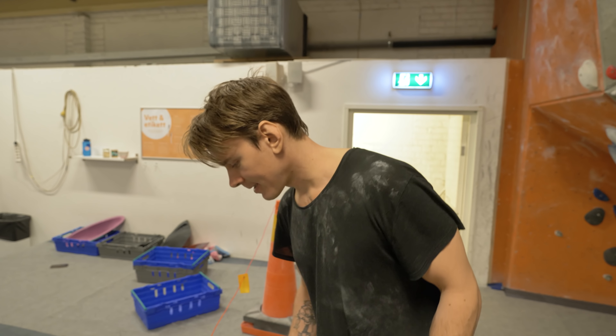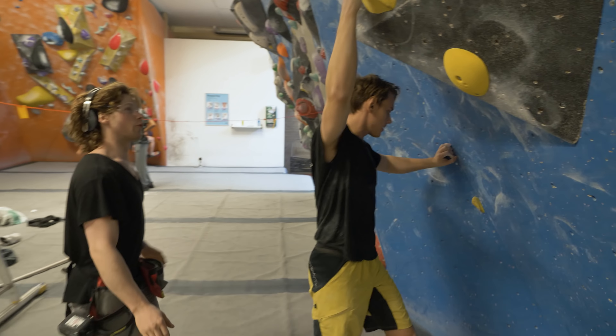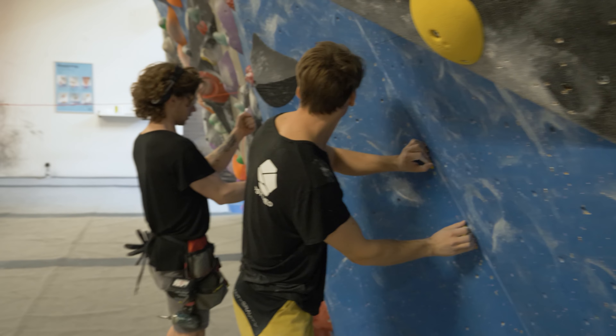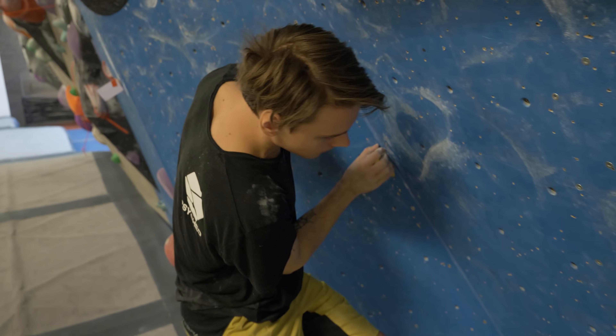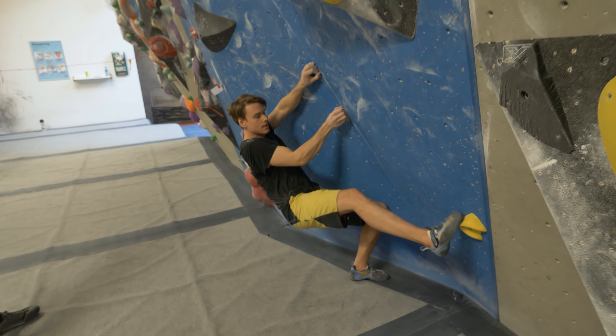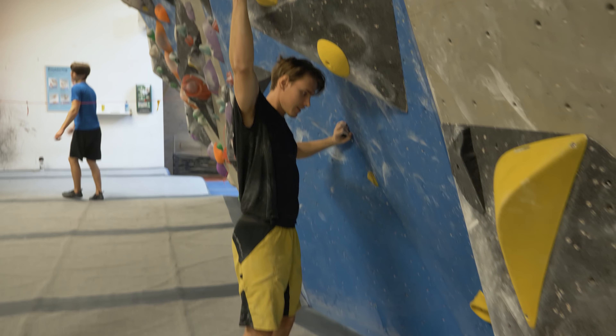I fell on the ending, going in for the last move on the yellow. Damn. Swing and kick the foot out. Before I tried to do a dino from here — a little bit ridiculous. This feels hard. That's what I scripted.